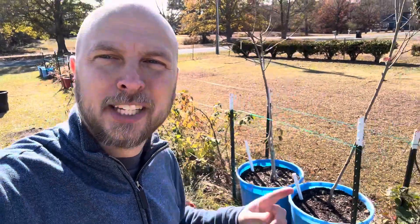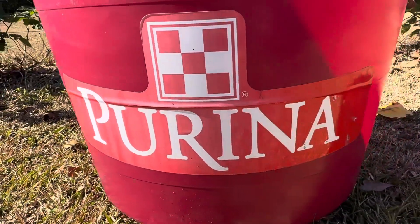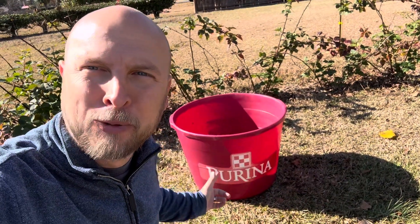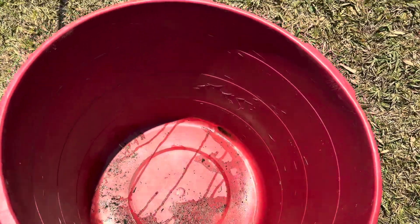Obviously the most popular question I get is where do you get these containers from? The simple answer is cattle farmers. Seeing Purina right on the side of the container should have given it away. I've seen too many people go wrong by Google searching where to buy mineral tubs, because if you do, you're going to see they're pretty expensive. So the best place to buy these is from cattle farmers — you can get them for $5 or $10 a piece.